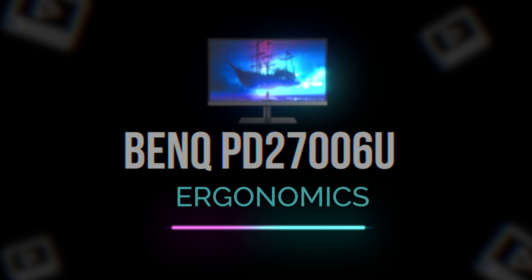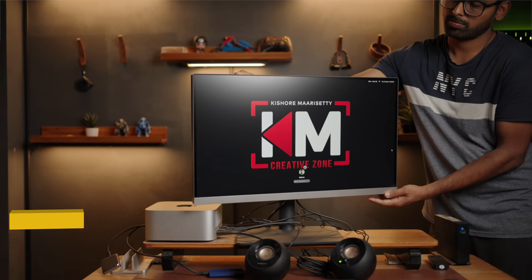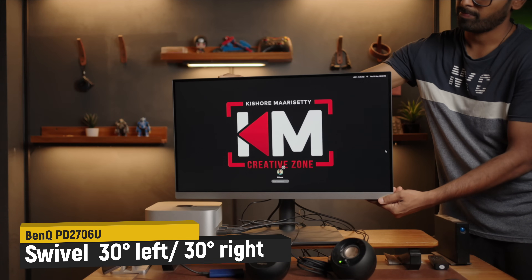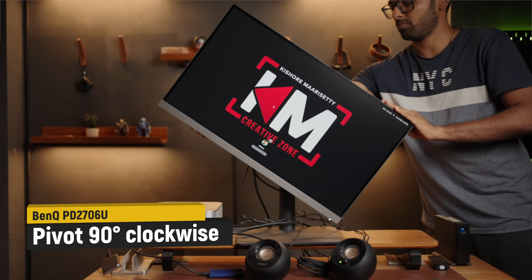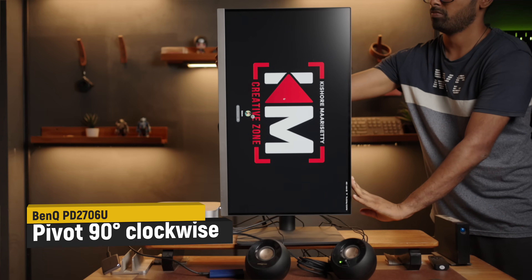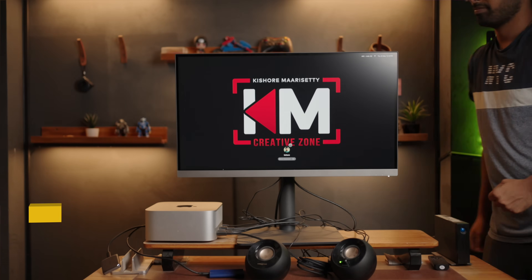The monitor has comprehensive ergonomics. The tilting option is 5 to 20 degrees. Swivel is left and right, almost 30 degrees each side. Pivot allows 90-degree rotation from horizontal to vertical. In case you have vertical videos or need portrait mode you can rotate it. Height adjustment is up to 110 mm.